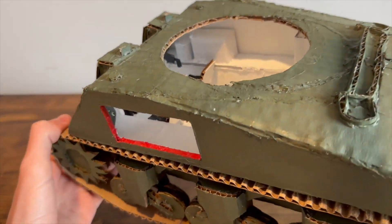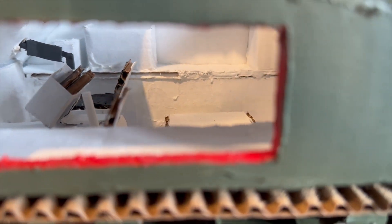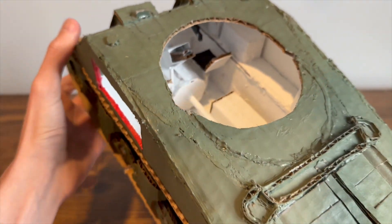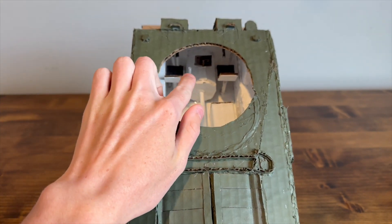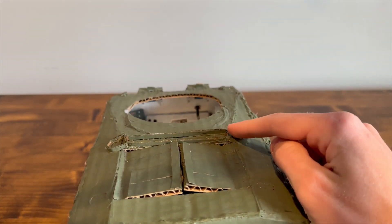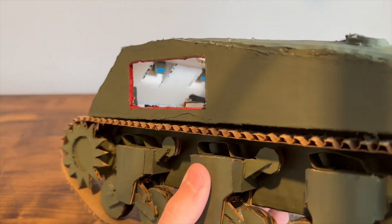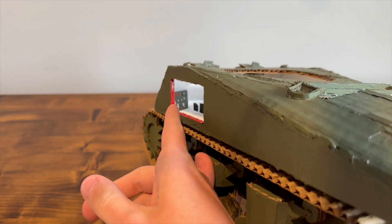Moving to the hull, you can see into here. It is just completely white — I didn't do any weathering to it. You can see the driveshaft, transmission, and periscopes. There's the driver and hull machine gunner's position. Back there, it's kind of hard to see, but there are periscopes for both of them. And there also is a dashboard for the driver.